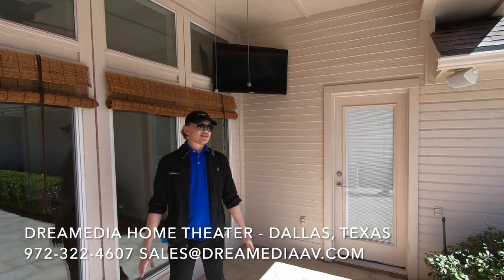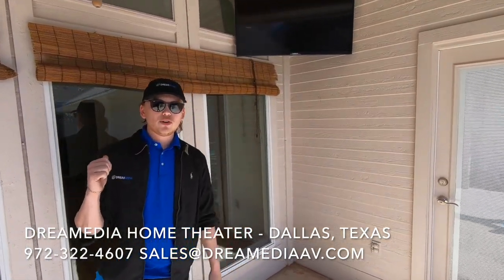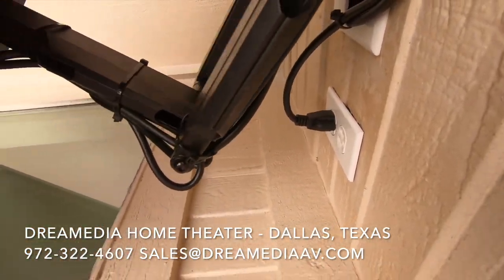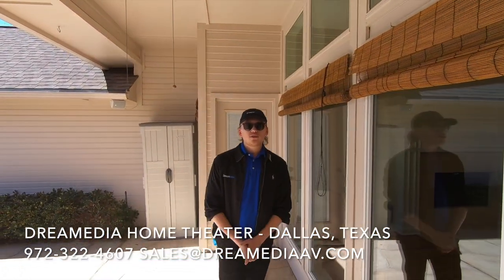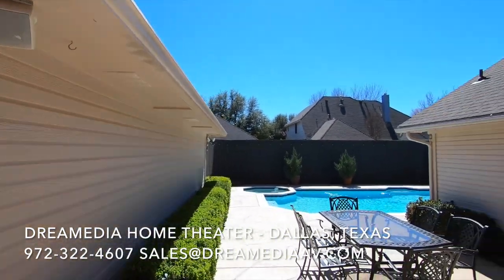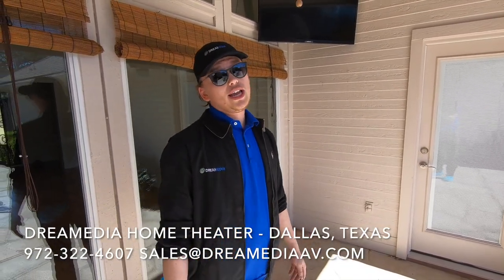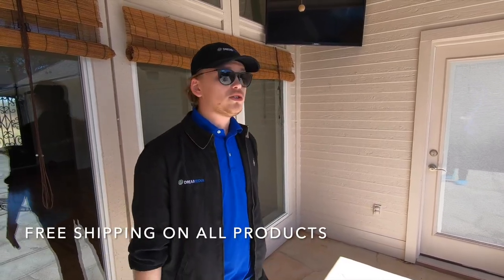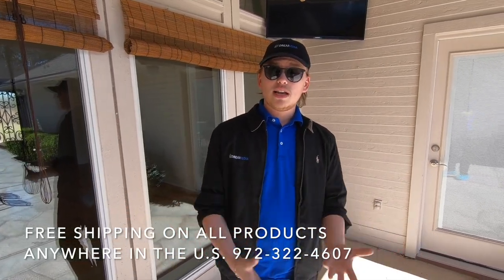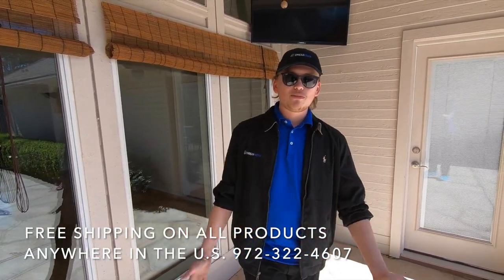All right guys, we're all finished up with this install. We got the TV mounted up on the wall on a swivel mount, the wires ran back to our Sonos amp in the living room, and we installed a power outlet with all wires concealed. We ran the HDMI back to the Sonos amp to get audio out via HDMI, so we can pipe it through the patio speakers. This is the Sunbrite Veranda Series 4K television, 43 inches. We ship it nationwide with free shipping and handling, and if you're in the Dallas area we can install it for you. Let us know how we did down below, leave a like, comment, and subscribe. This was Grayson with Dream Media Home Theater — thanks for watching.